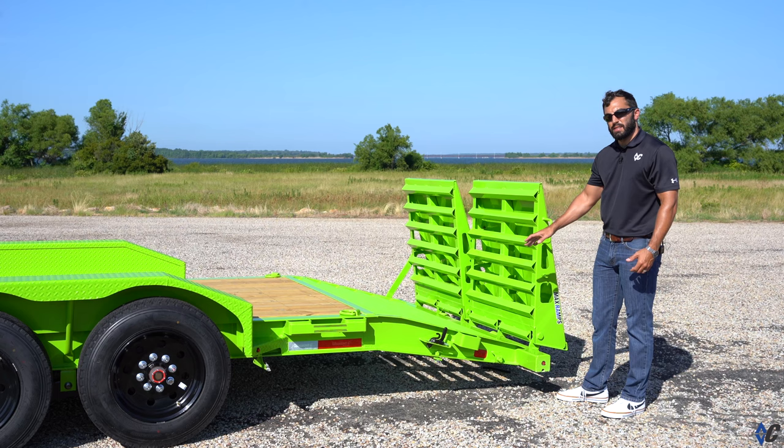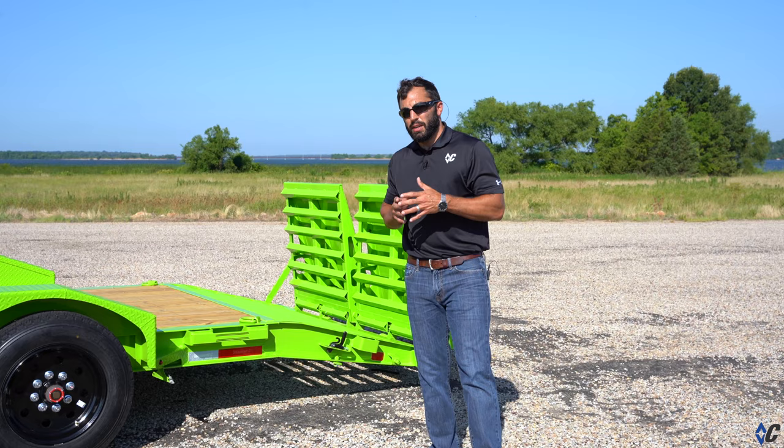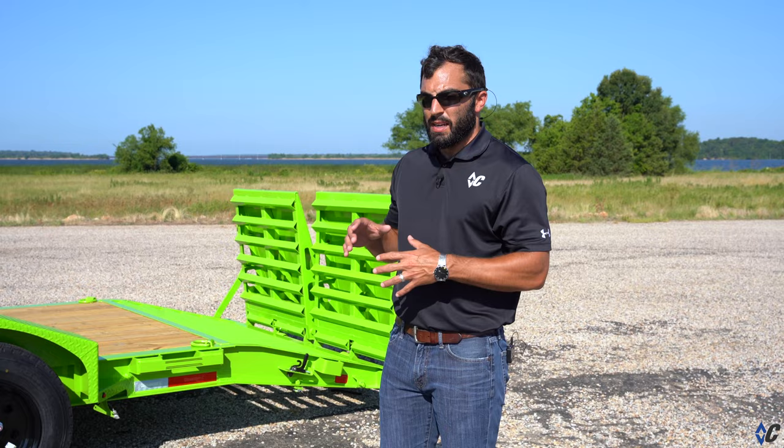Jump on DiamondSea.com and build an LPX to fit your style — whether you're a farmer, contractor, or anything else. Tons of different options are available to make one your own. We'll see you on the road.